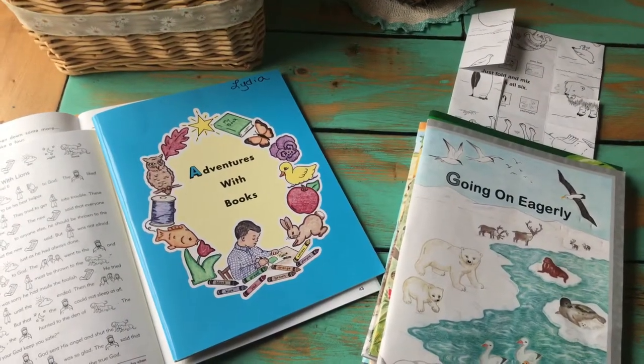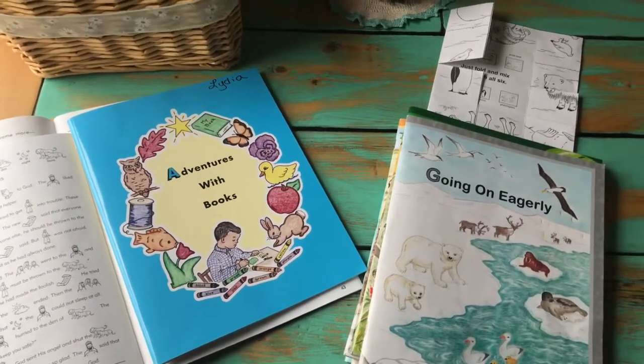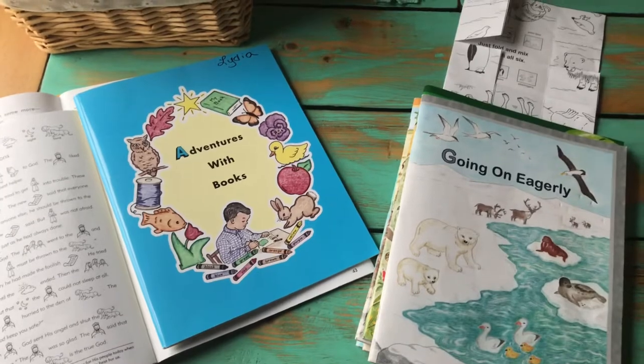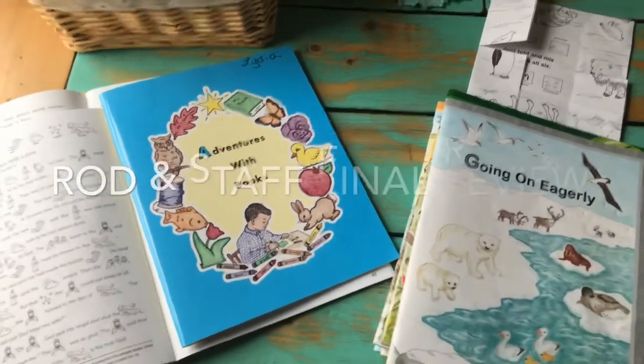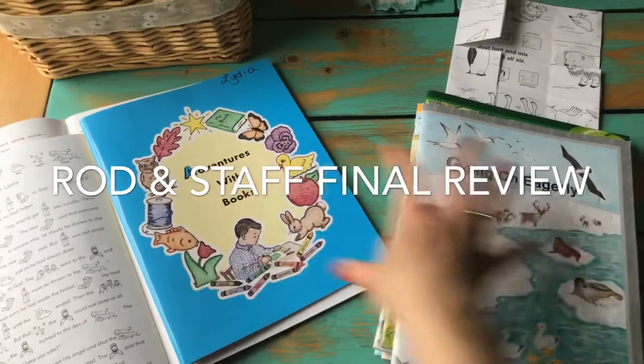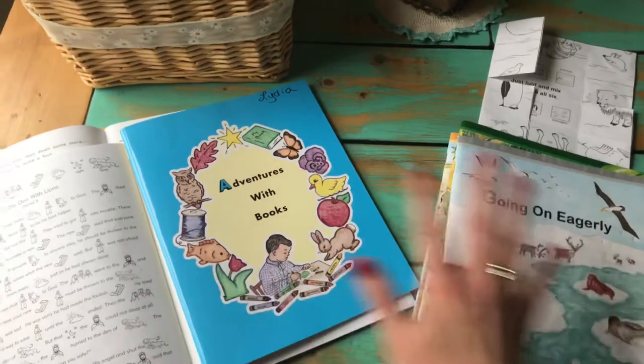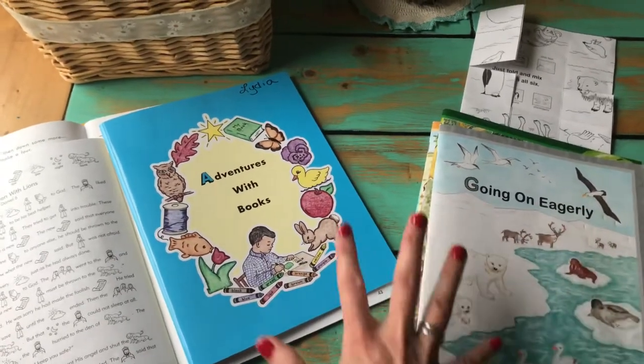Hey everyone, welcome back to my channel. This is Allison from the Little Paper Crown blog, and today I want to share my final thoughts on the Rod and Staff ABC series. I did a full inside peek of each page of both sets of these books — the A through F and the G through L — on my channel, so I won't go through each book again.